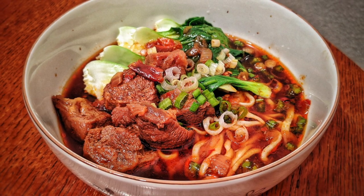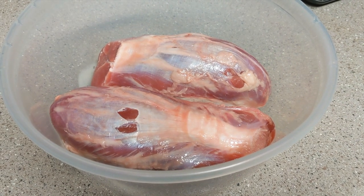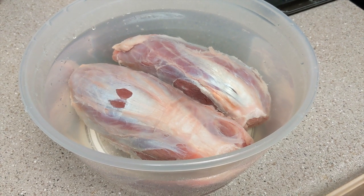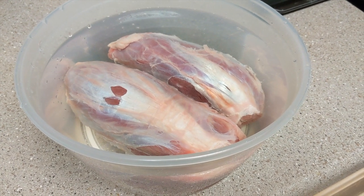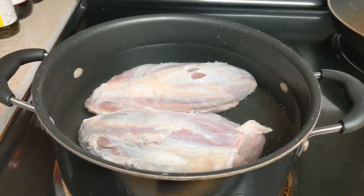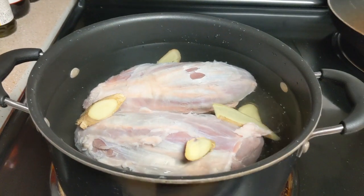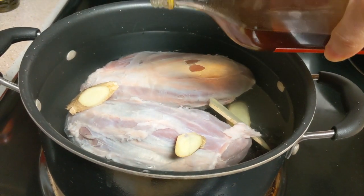First, wash and clean 2 pounds of beef shank — beef brisket is also good. Then put the beef in cold water and turn on the heat to high. Add some ginger slices and 1 ounce of Chinese cooking wine.